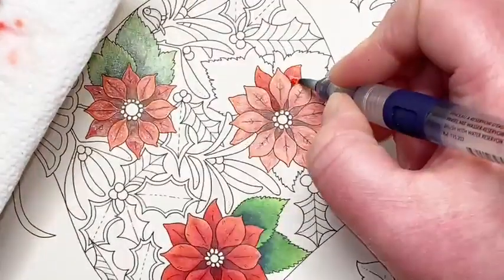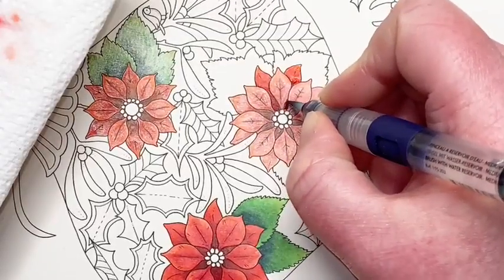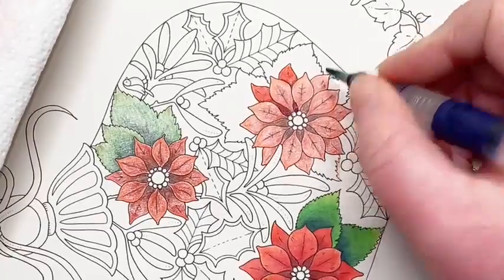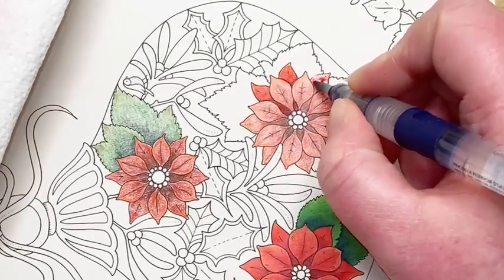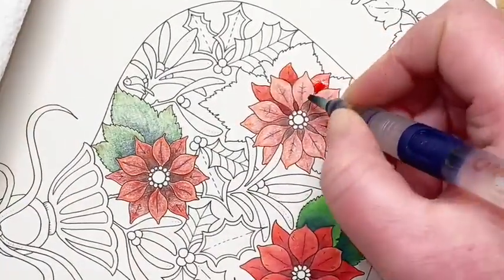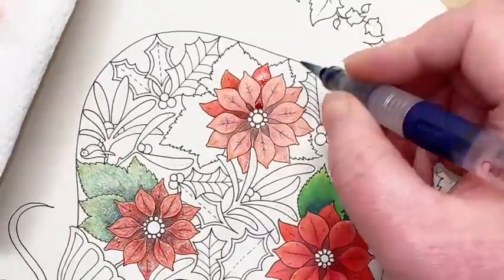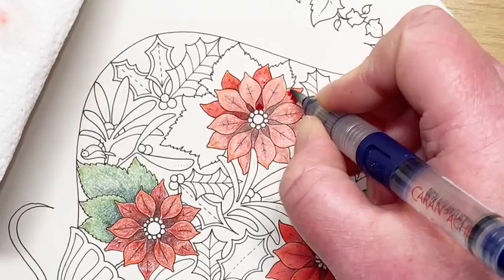Carol wants to learn Inktense in 2022 — funnily enough I want to start using these more, so there may be some other projects coming up with Inktense early next year. I'm just being careful not to contaminate the layers until some of that's dried up, so working around the outer ones first. What are you doing on the flower? I'm activating Derwent Inktense. Just go in nice and steady — you don't have to worry if you don't get it all the way to the edges.